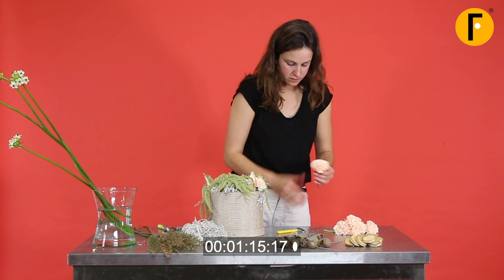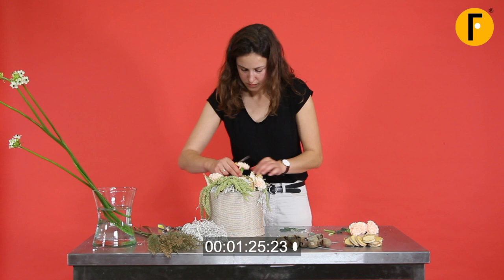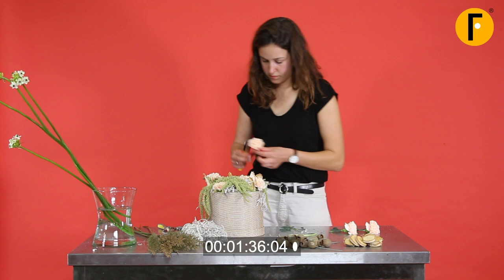We put them in really nicely in the foam, clean cut again. Making sure that you make a right dividing of all the flowers by adding them one by one, playing a little bit with different heights of the flowers, making sure that it's all in the place and the spot that you want.